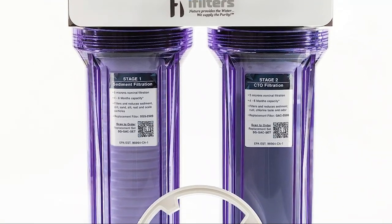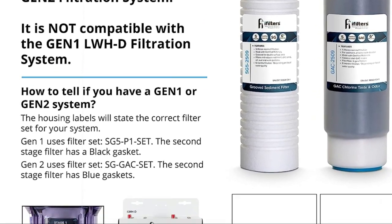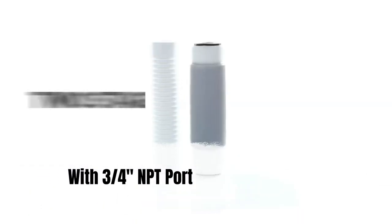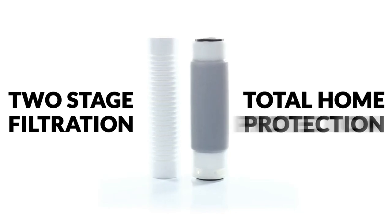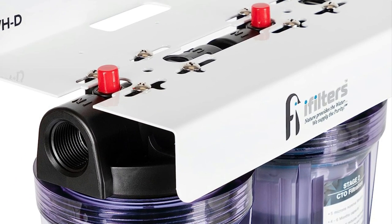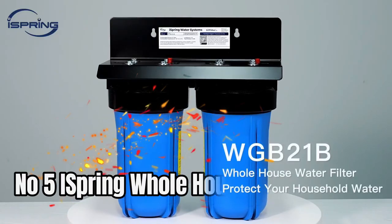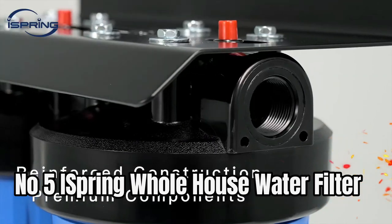It also extends the life of washing machines, water heaters, and other household appliances. It features a 3/4 inch NPT port with a pressure relief button on the cap for easy filter changeouts. For current price, please check the links in the description box.